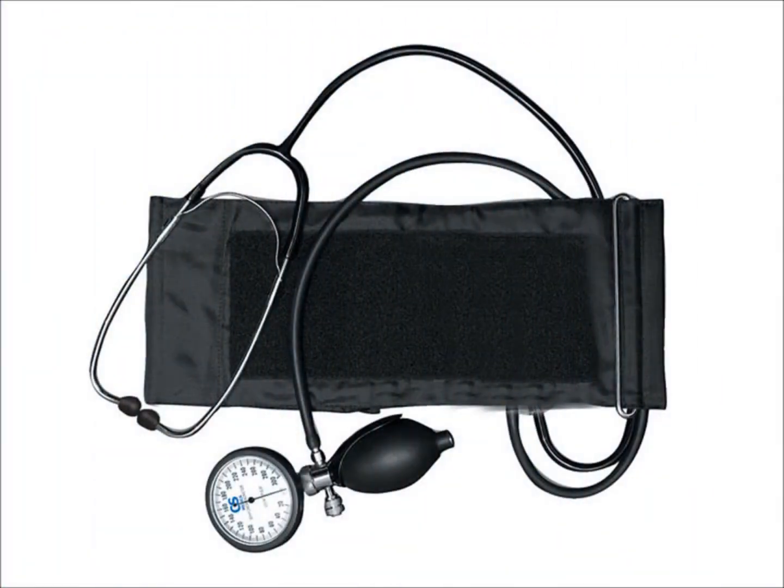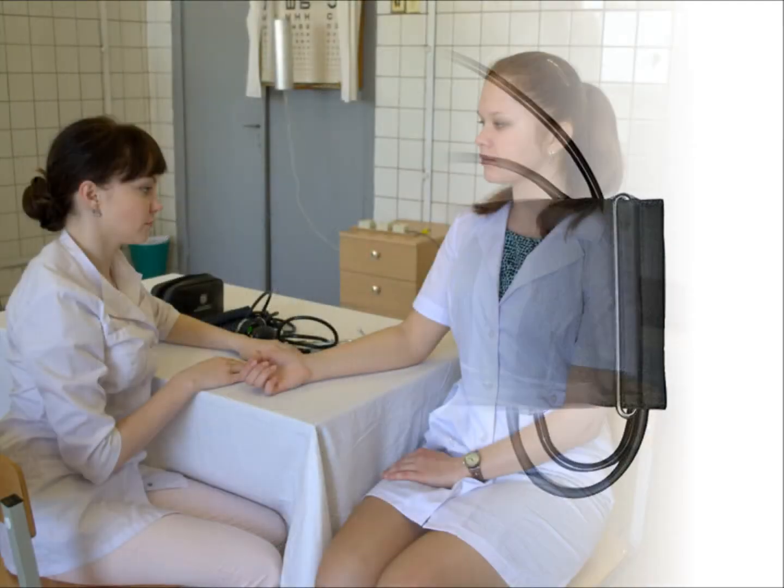For this procedure, we need a sphygmomanometer and a phonendoscope.